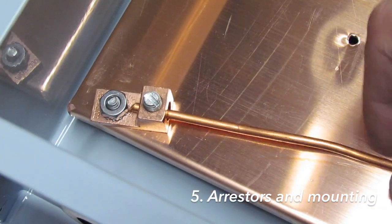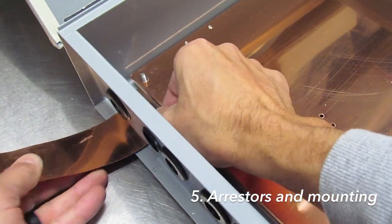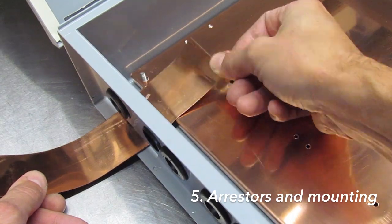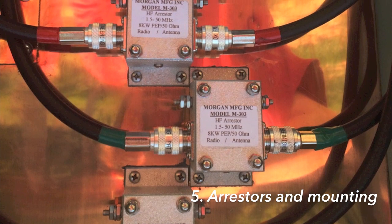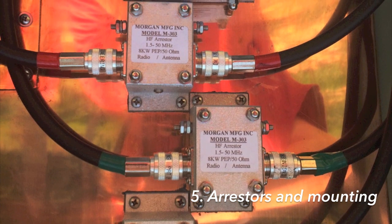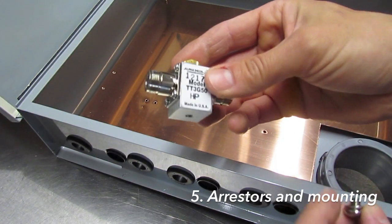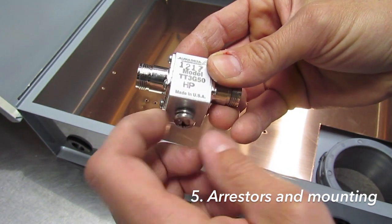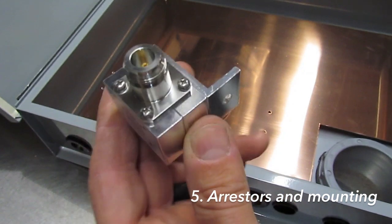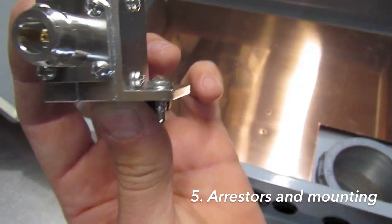Connect the copper sheet to ground using one of two ways: with a copper wire lug using round wire, or with flat copper strap secured with sheet metal screws. For mounting the arrestors, Morgan Manufacturing units mount directly to the copper sheet from the top using self-drilling sheet metal screws. Alpha Delta units attach with a machine screw through a drilled hole from the back side of the copper sheet. Polyphaser units attach from the top with either a self-drilling sheet metal screw or through a drill hole using a machine screw and nut.